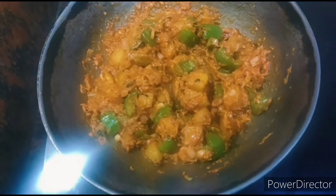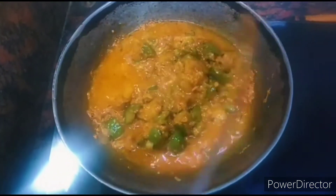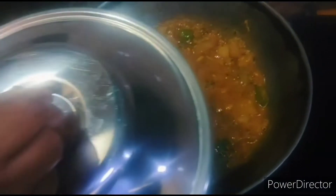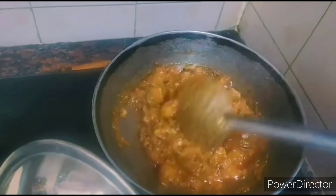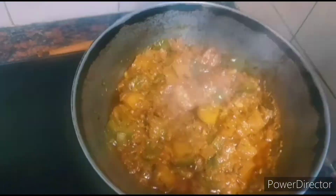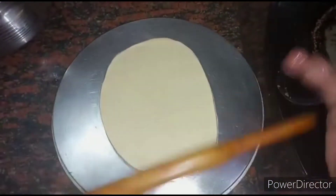Add 1 cup of water to the tomato masala and let the vegetables cook for 5 minutes on medium flame — close it with the lid. After 5 minutes, our Amritsari style aloo capsicum buna masala is ready. Garnish it with coriander leaves. Now let's start making the paratha.